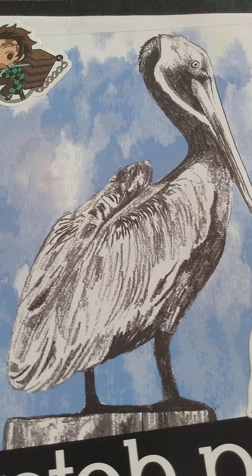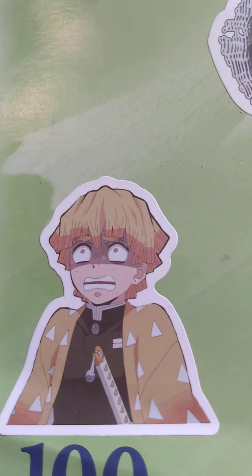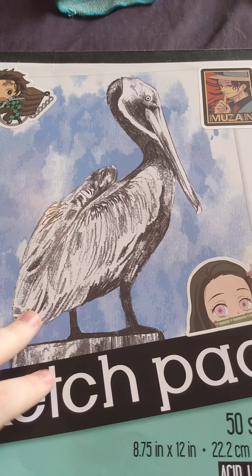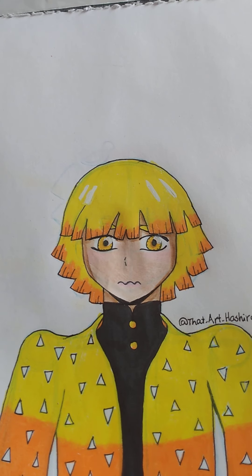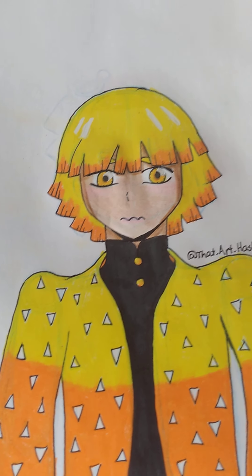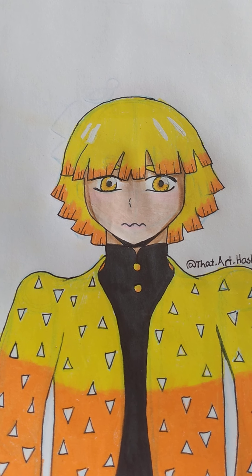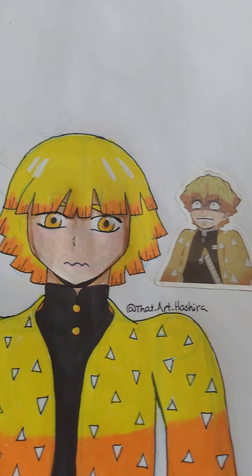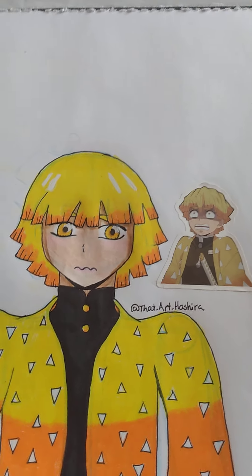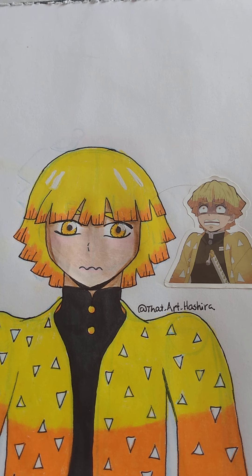I'm about to make a Nailed It reference some of you might not understand. All right Hashira, this is the Zenitsu you were trying to make. Now let's see the one you made. Nailed it. Okay, it's not the same but it's not too different. Yeah, it didn't turn out too different. I mean I'm not insanely proud of it, but I'm not displeased either. It turned out well enough.